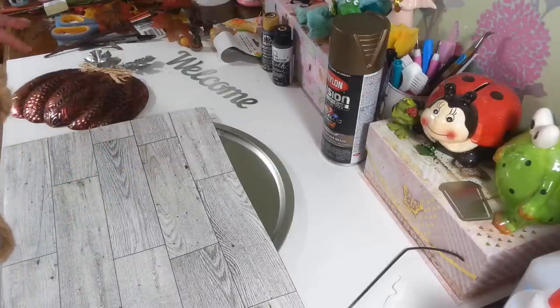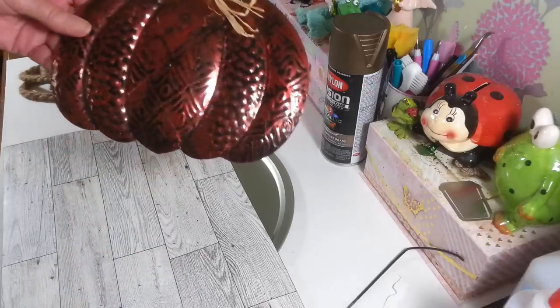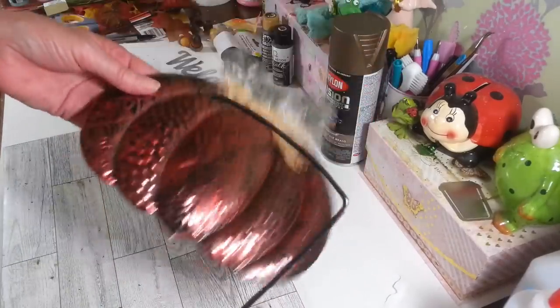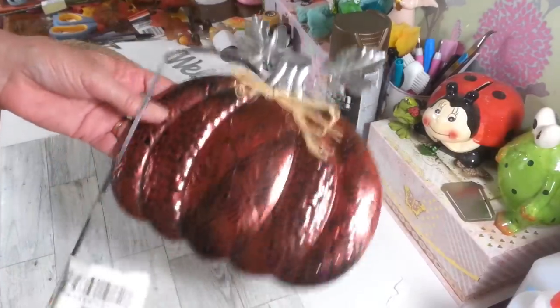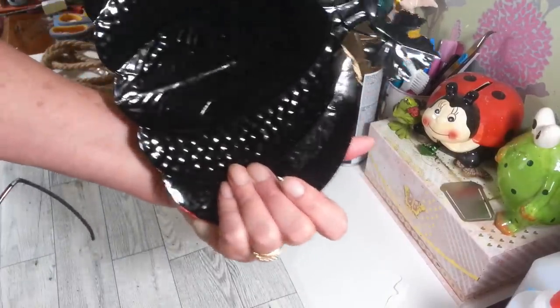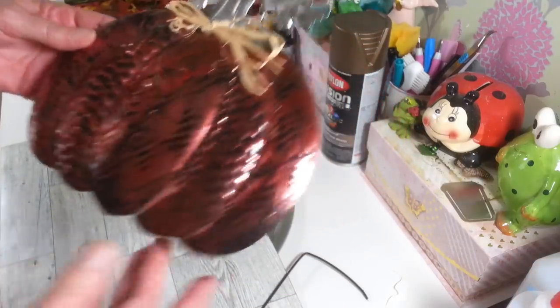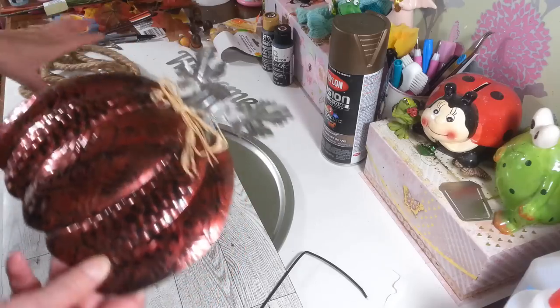I have some of the acorns from Dollar Tree, and I have this pumpkin that I got at Dollar Tree. Now this was on a stake. These come on a stake, and I just bent it back and forth a couple times and it just popped right off of there. But I love the color of this pumpkin, and that's what I'm kind of doing this whole thing around — is this pumpkin.